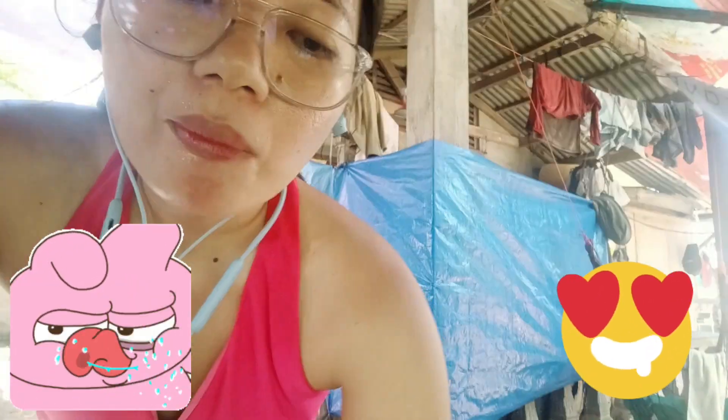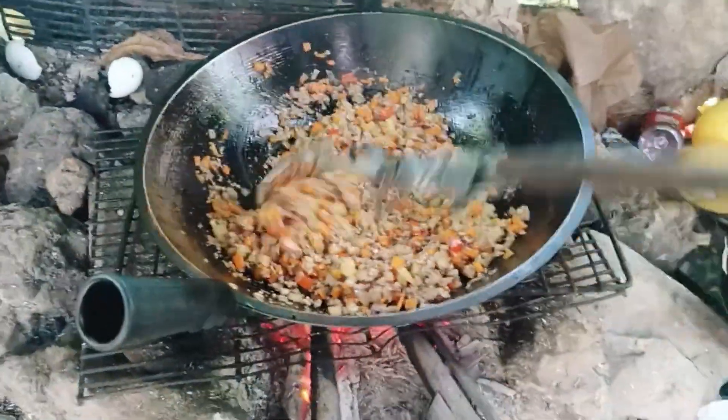Yummy! So it's almost done, our Giniling.